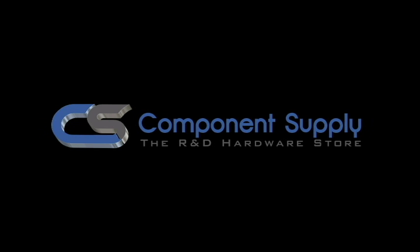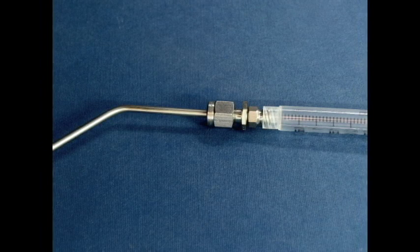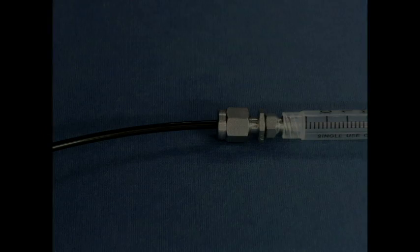I want to show you three potential ways this fitting can be used to make connections to a lure. First, using the metal ferrules that come with it, we can connect fractional tubing that is rigid, such as stainless steel, or semi-rigid, such as nylon.